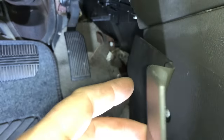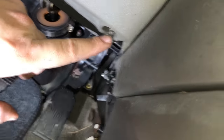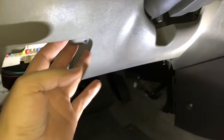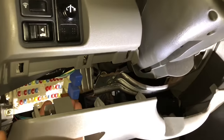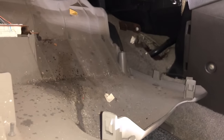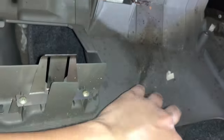Pull this side out and then pull it towards you and it'll come out. Once you get those two out, there's going to be a Phillips screw right in there, and then one more here. Take those off, and then we'll take this off — it's held by clips and screws. Now we're going to pull this whole system off — it has about three clips on this side and three clips on that side, so just pull it like that.